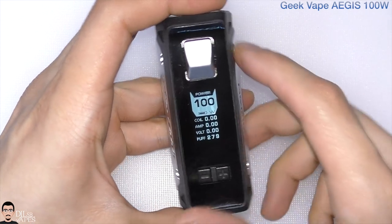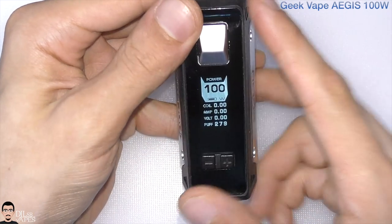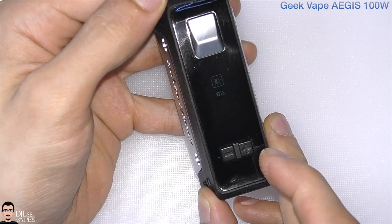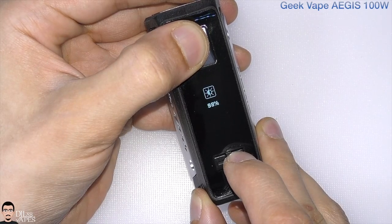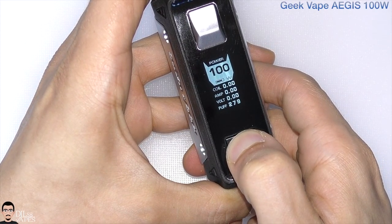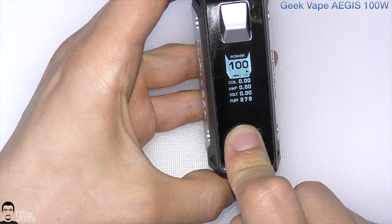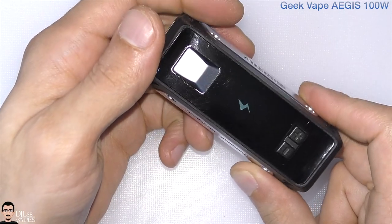Turn it on with five clicks of the fire button and that's the main screen. To use this device: we have a fire button and minus and plus buttons. To adjust brightness down, hold the fire and minus buttons; to adjust brightness up, hold fire and plus. To lock the power or temperature adjustability, hold both minus and plus at the same time — you can't adjust anything but you can still fire. To unlock, hold both again. To turn the device off and on, five clicks of the fire button.